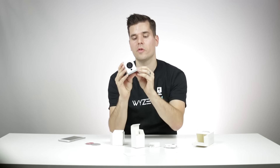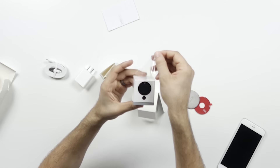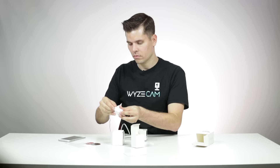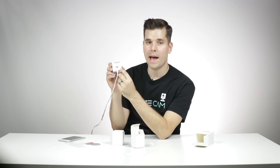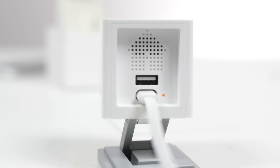The first thing you'll want to do is remove the plastic from the Wyze Cam. Then you're going to want to plug in your Wyze Cam. There's an LED light on the back of the camera that should be a solid yellow when you first plug it in — this is telling you that the camera is warming up. Wait until there's a blinking yellow light before you begin setup.